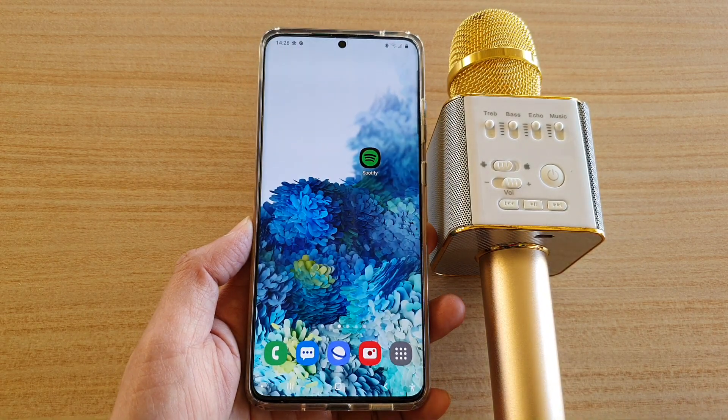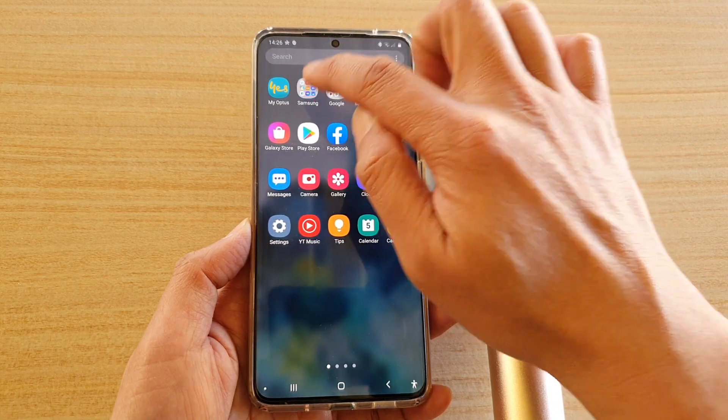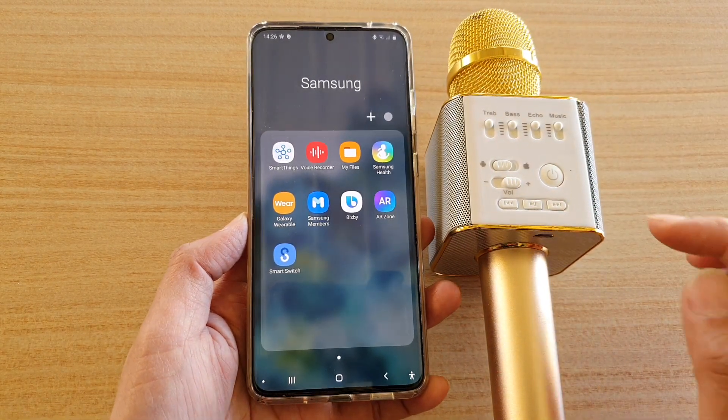First, tap on the home key to go back to your home screen and then swipe up. Next, tap on the Samsung folder in the app screen and then tap on Voice Recorder. If you do not have Voice Recorder, you can install it from the Play Store.